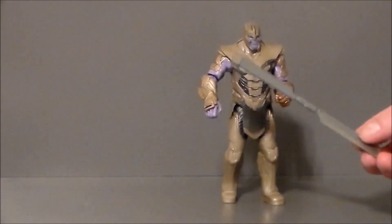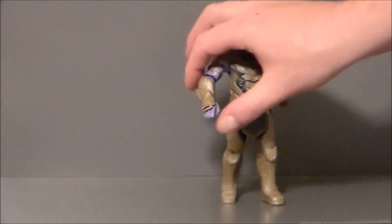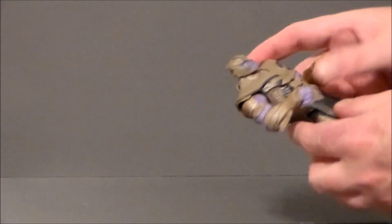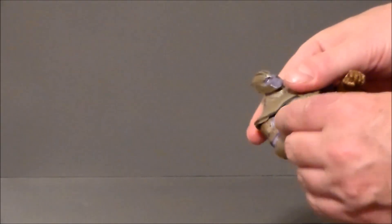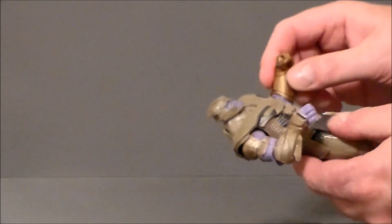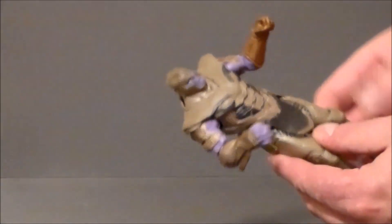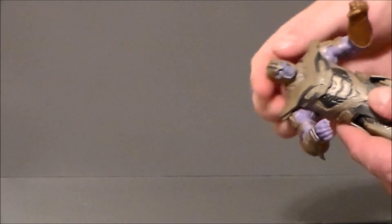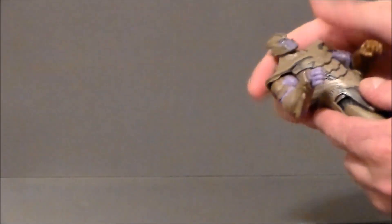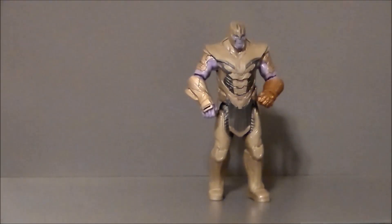The biggest gripe I've got with this is the hand doesn't hold the weapon very tightly. Everything on this figure is kind of rubbery, which is weird — the armor pieces are rubbery, his hands are a bit rubbery, even the gauntlet's a bit rubbery, as are some other pieces. The legs are pretty solid, and the body, arms, and head itself are solid plastic. It's just a weird, goofy figure.